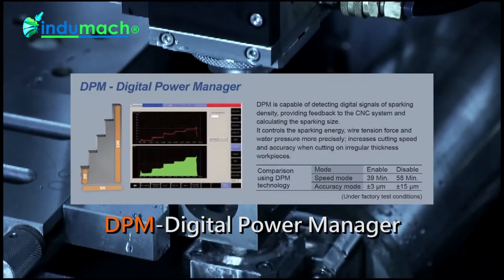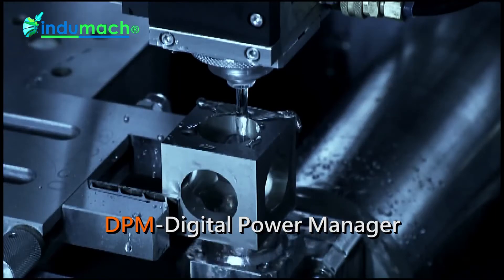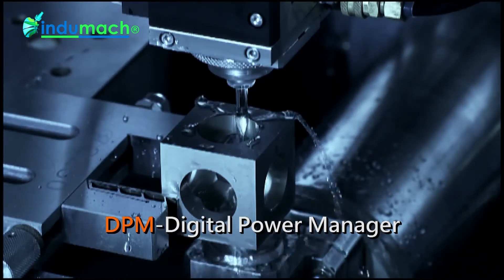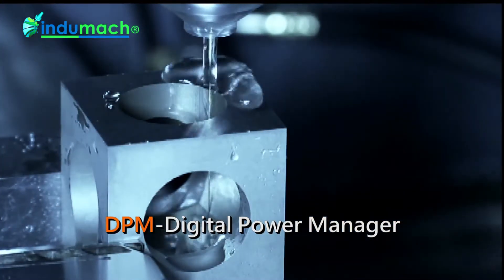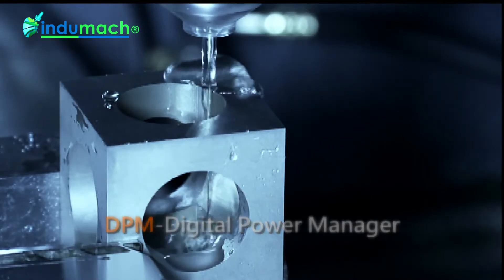Intelligent discharge module DPM, Digital Power Manager. It uses a high-speed chip to detect and feedback the digital signal of discharge density, for more precise control over the discharge, wire tension, and water flow, so that the speed and accuracy of processing workpieces with segment deviation or blind holes can be greatly enhanced.